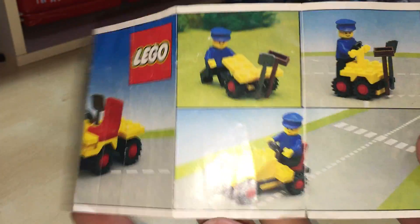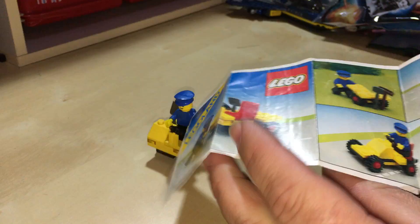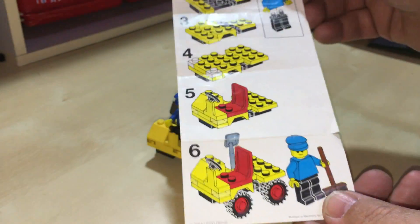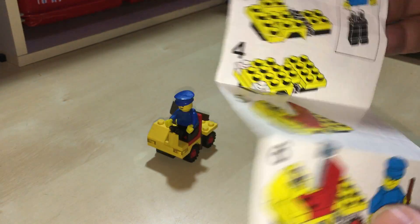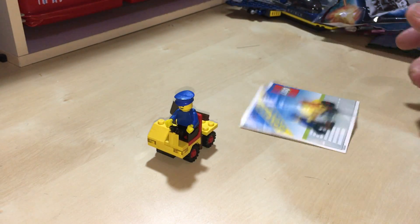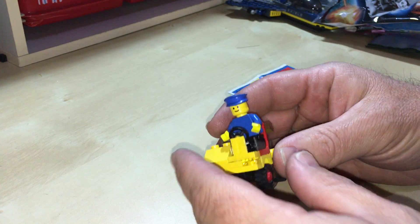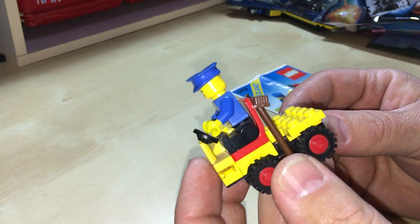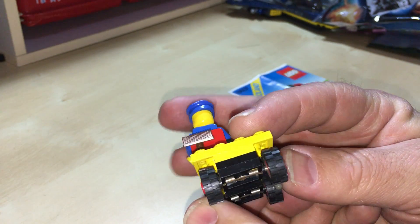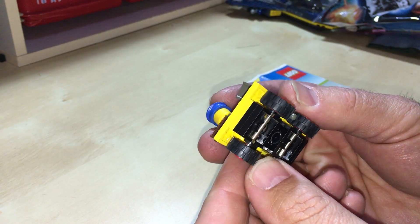There are the instructions, just a few alternate builds on the front of it, and that is it. This guy — he's sweeping the streets and gutters of LEGO Land or your LEGO city, that's what he would be doing. Very, very simple.